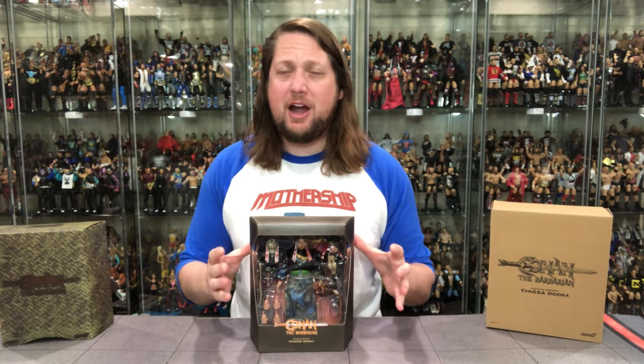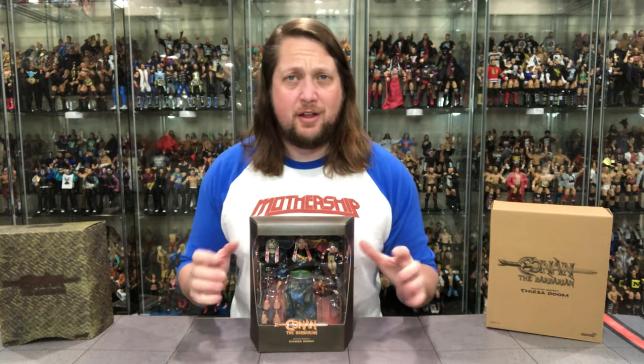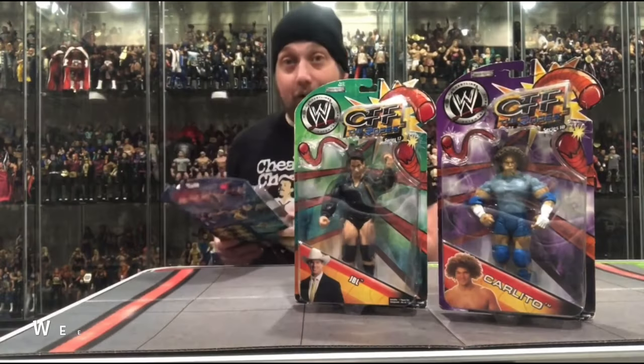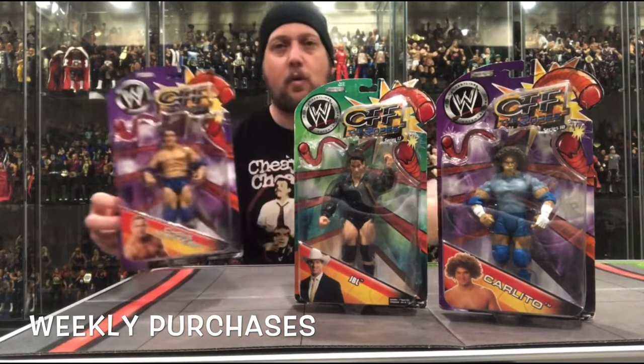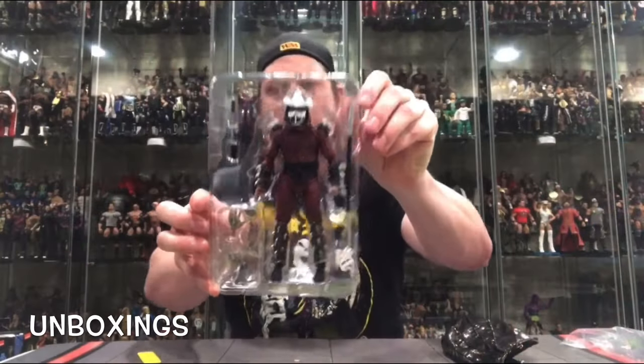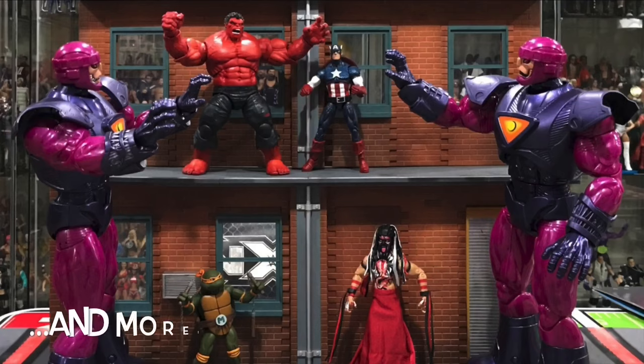Today on the channel from the Super 7 Ultimates line and Conan the Barbarian, we've got Demigod Serpent, Thulsa Doom! Welcome everyone, Kyle here and welcome back to the channel for another Super 7 Ultimates unboxing and review. Today from the Conan the Barbarian line we've got the Demigod Serpent, Thulsa Doom — old James Earl Jones himself — and Conan the Barbarian, an 80s staple.